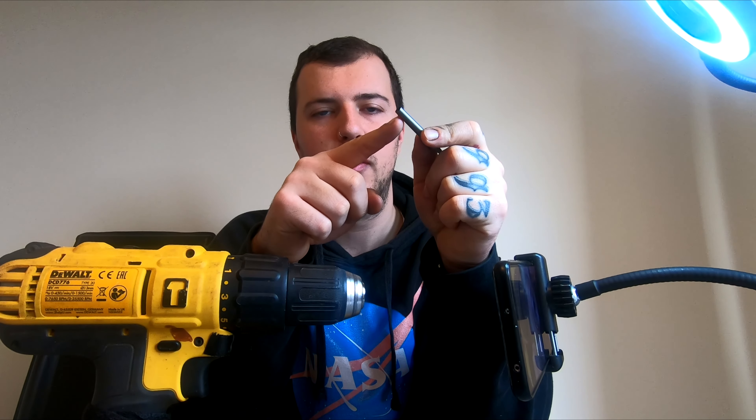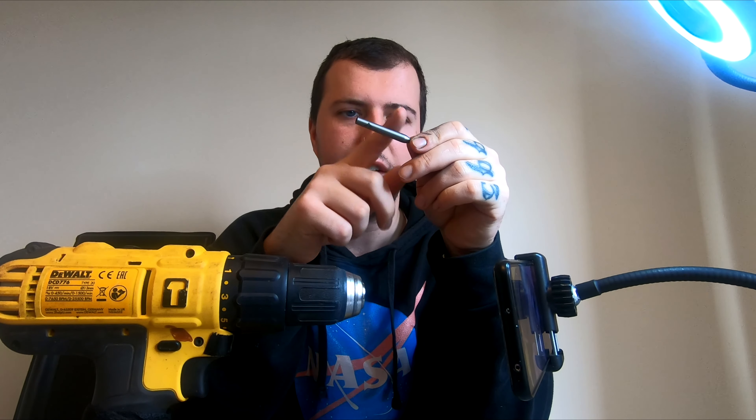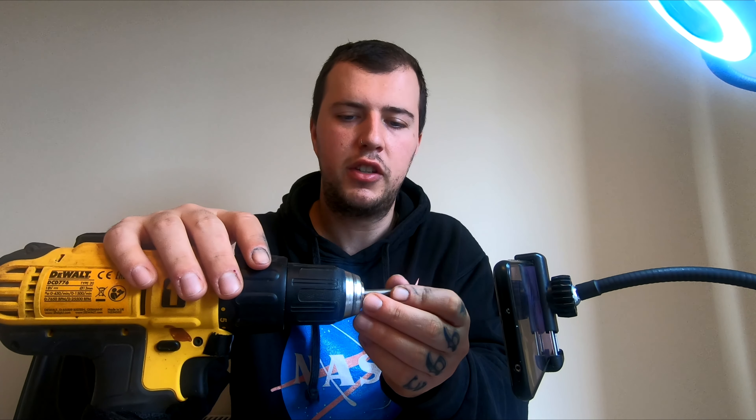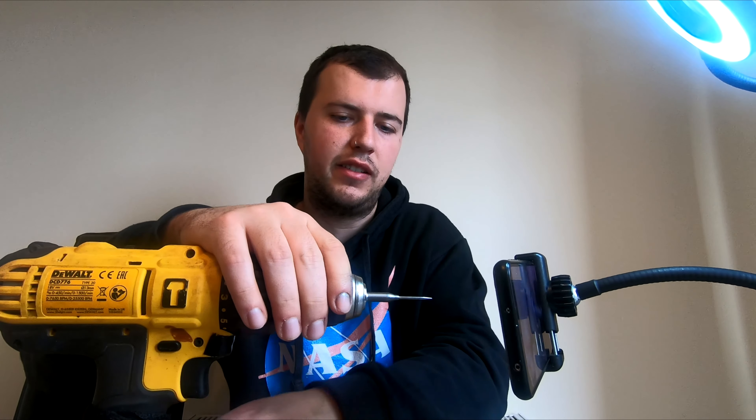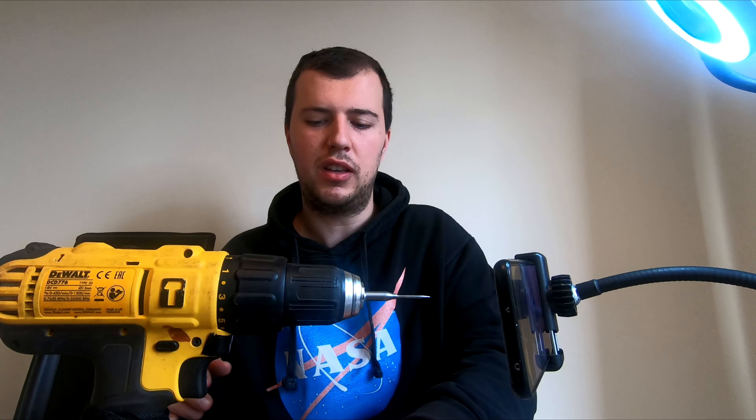If you want to go nearer where the shaft is, you're going to want to put a stem on the back. But if you just want to put a line anywhere, put the dart into the drill and tighten it up.